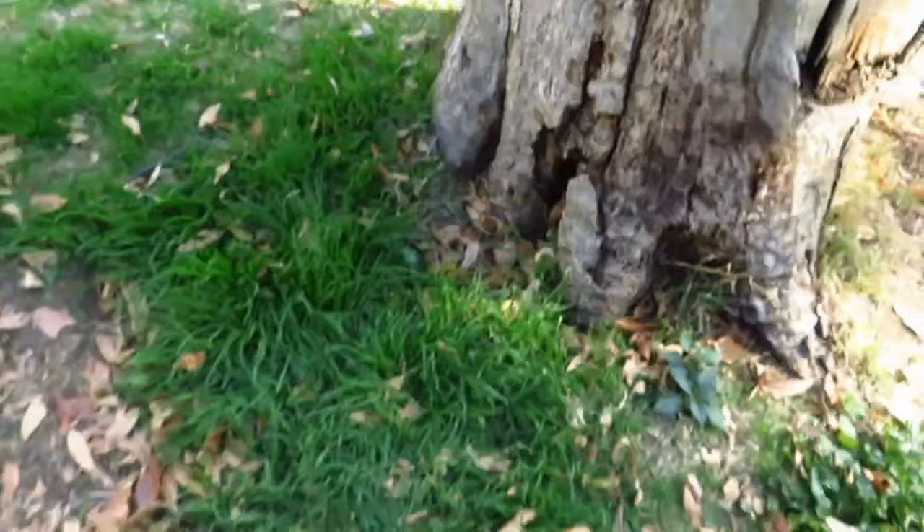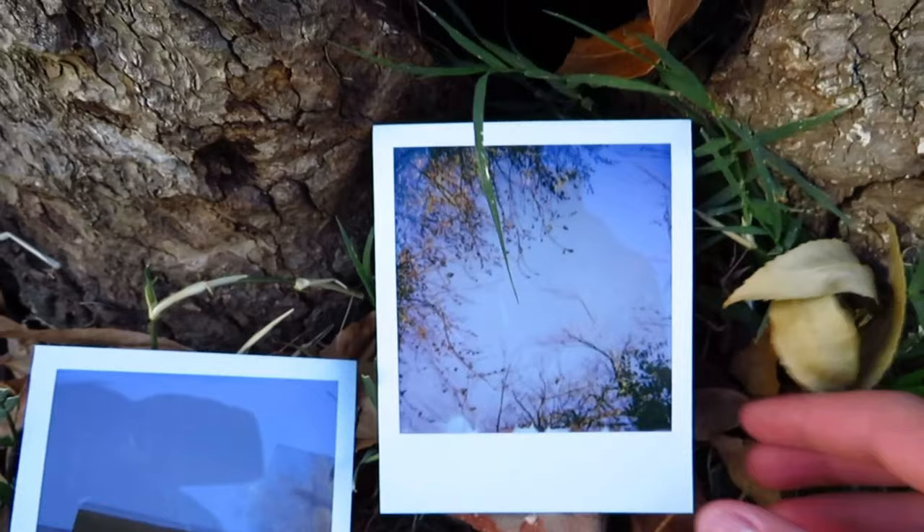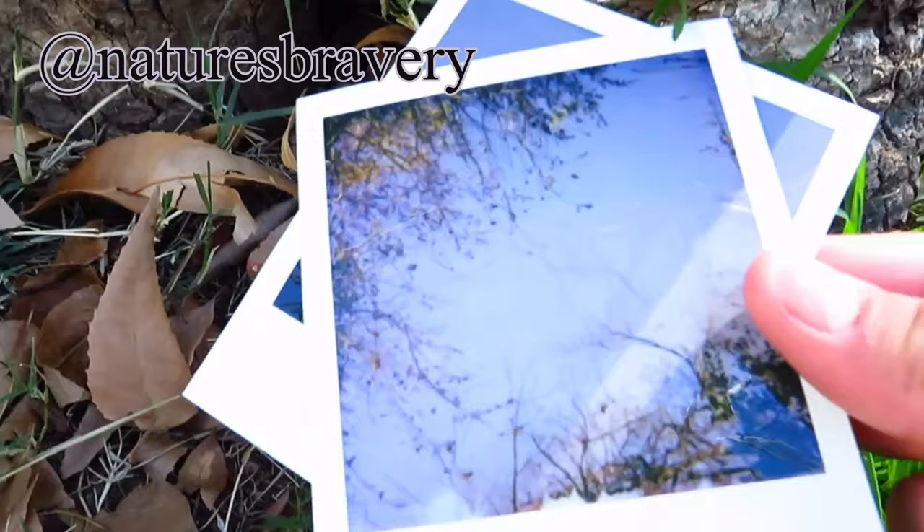I need to find a shadier spot, I'm getting way too much reflection. So this is the first and this is the second one. Hopefully you guys like the pictures — I might post them on my Instagram. These are the two pictures I got today. If you want to see more Polaroid photography, let me know. Thanks for watching.